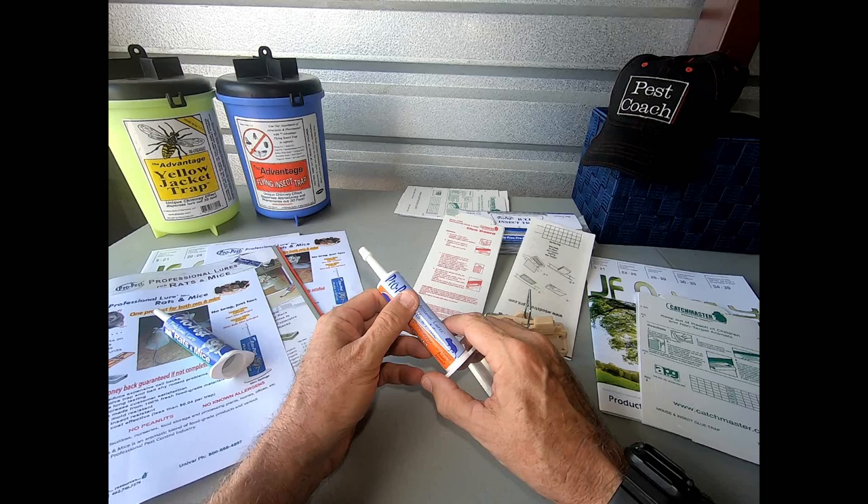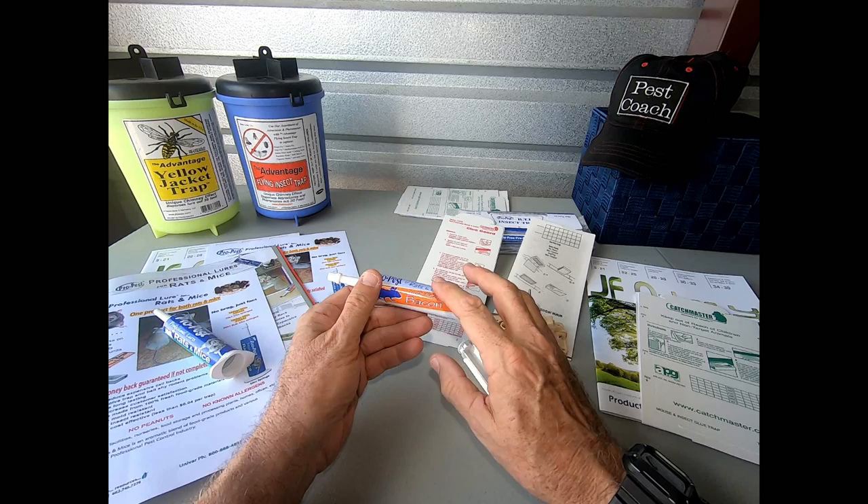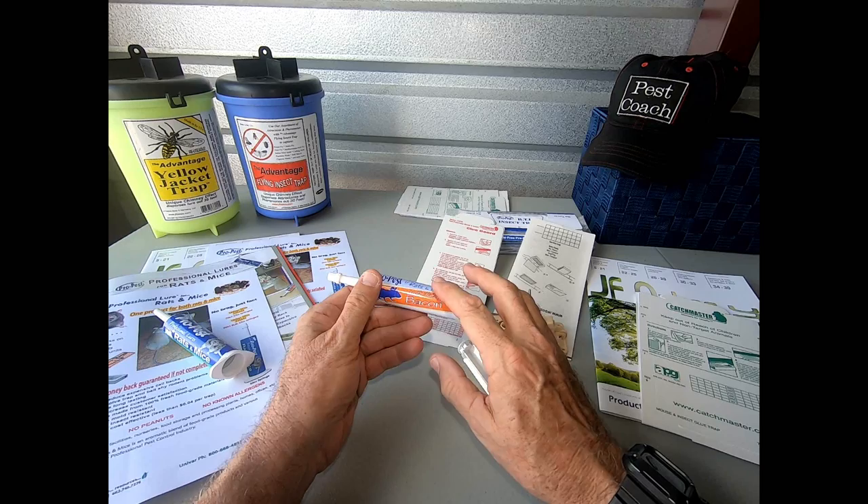Once again, this is Jeff McGovern, the Pest Coach. I encourage you all: the next time you place traps, glue boards, or live catch traps, try ProPest as your attractant. You can also use it in the baffles of a bait station to bring animals into the bait boxes — just don't put it on the bait itself. You folks have a wonderful day, good luck in the field, and remember to use JF Oaks products.